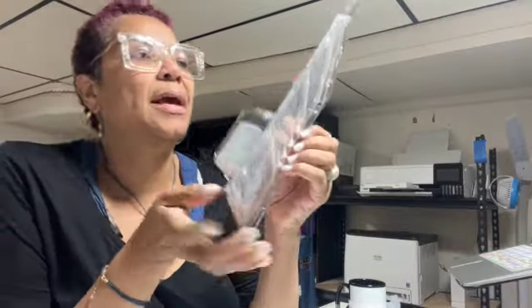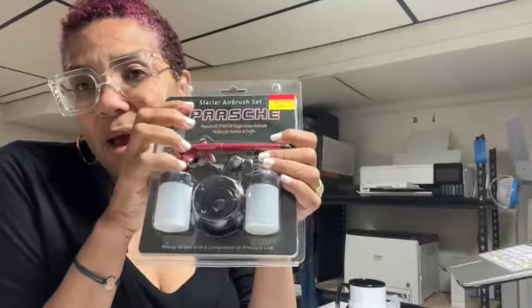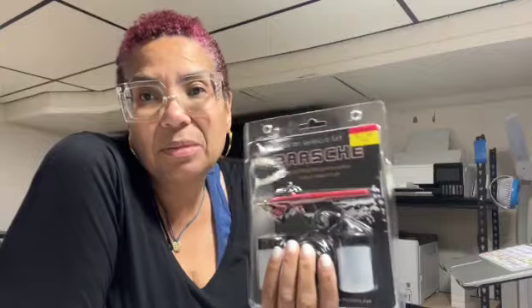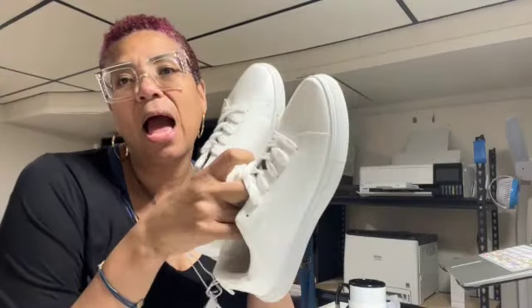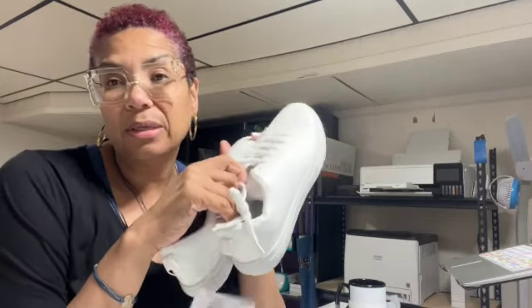I also snagged an airbrush for $17.99 — it wasn't on clearance but it was the cheapest one they had. The reason I wanted it is because I bought a leather paint kit. When I do my keychains, especially the black ones, I wanted the color to pop. I also wanted to try it on some leather shoes, so I purchased these shoes from Hobby Lobby on clearance for $3.99. I can play around with them using the paint with the airbrush, creating designs — I also do dips.